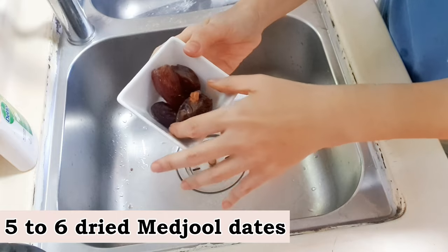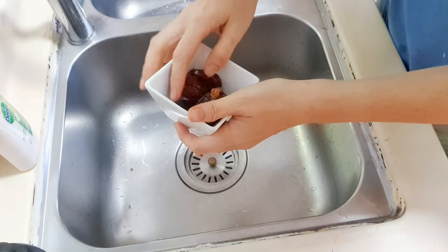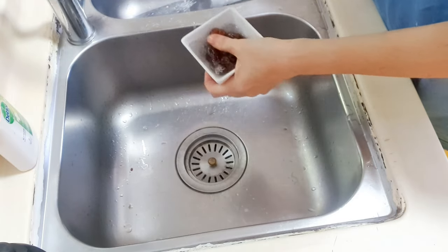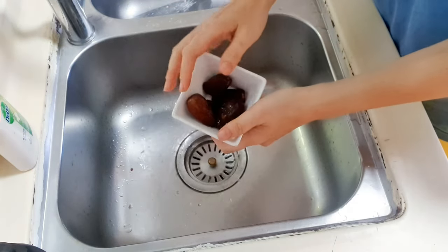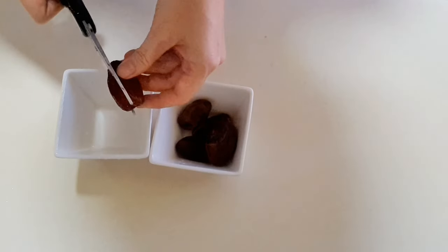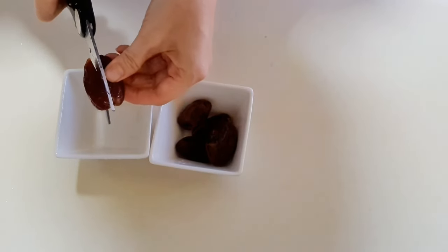Next, rinse the dried dates. Dry Medjool dates are a good choice of sweetener as they have a caramel-like taste. They are also soft and sticky and have a higher calcium content compared to other dates. Next, remove the seeds — I find it easy to use a pair of scissors to do so.